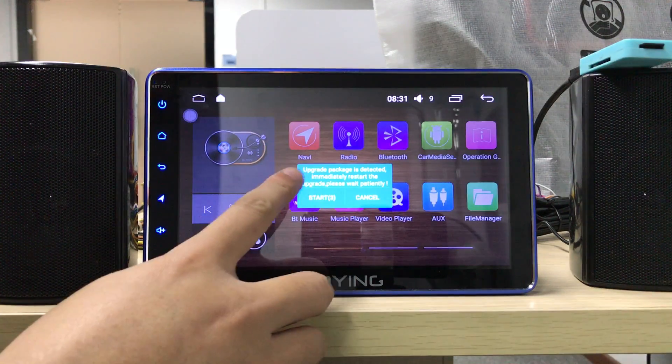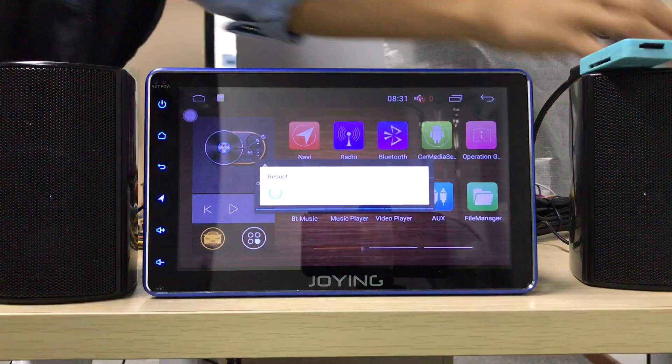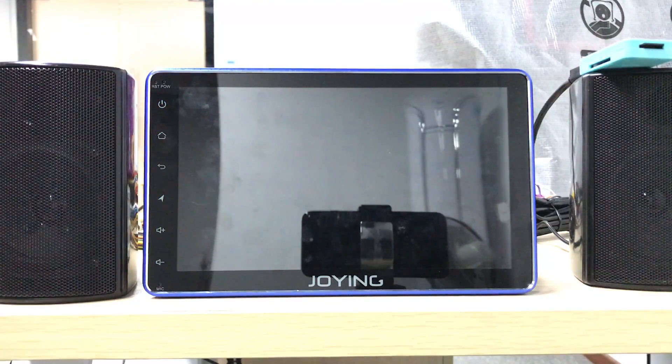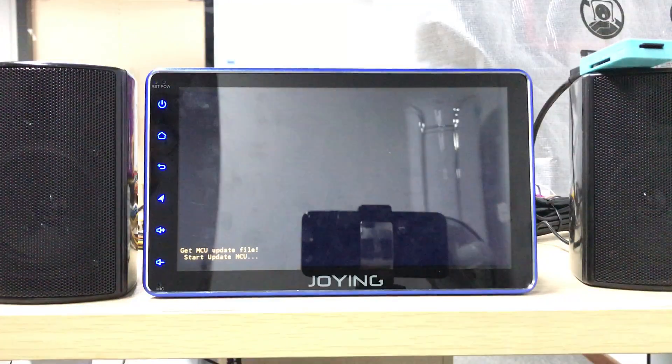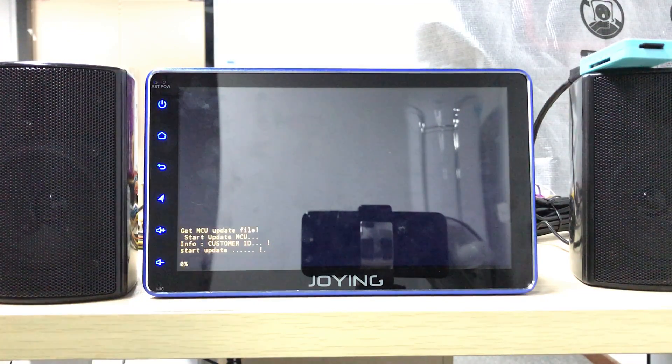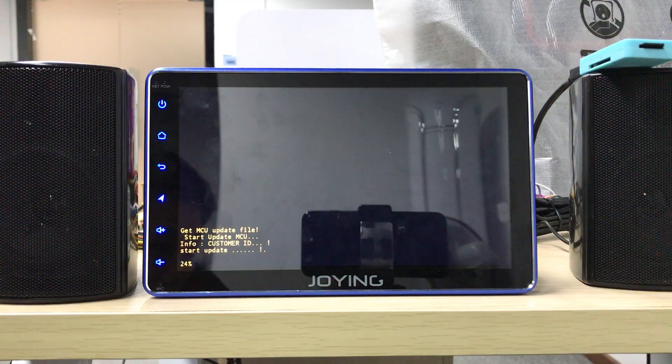It should upgrade the firmware. You can check if the system will reboot. You need to wait about 15 minutes to upgrade your system. It needs time to upgrade your head unit.